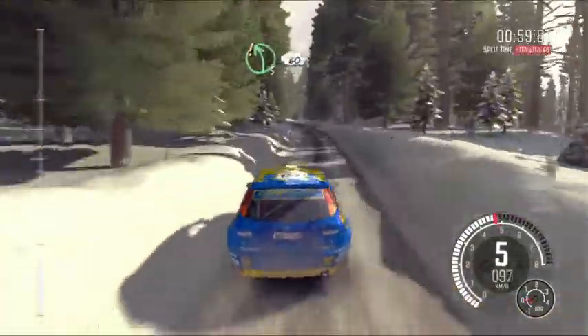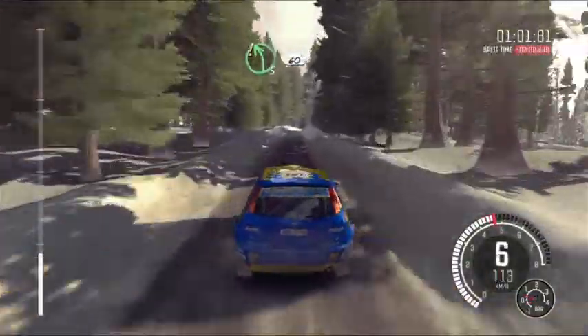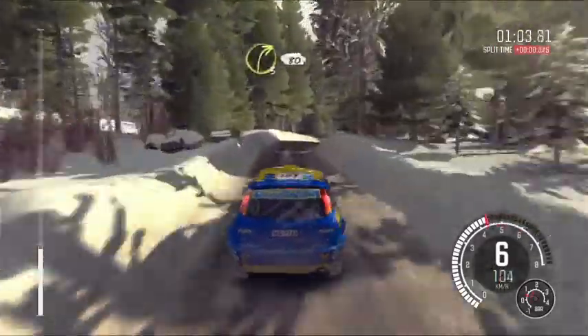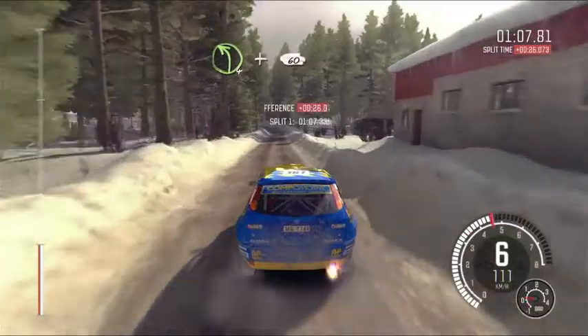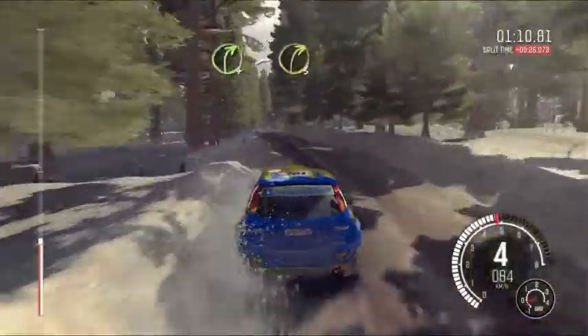Caution left five, 60 over bumps. Right three over crest, 80. Left four and crest, 60. Right four tightens, three.